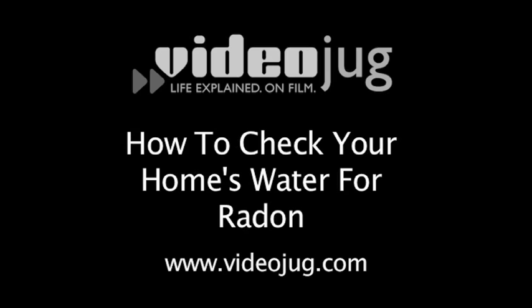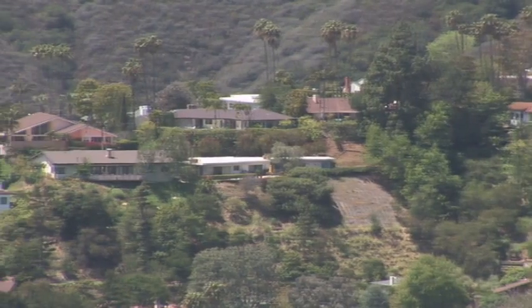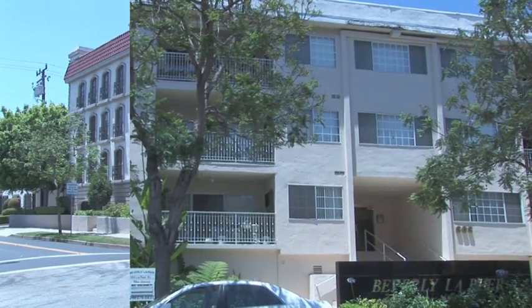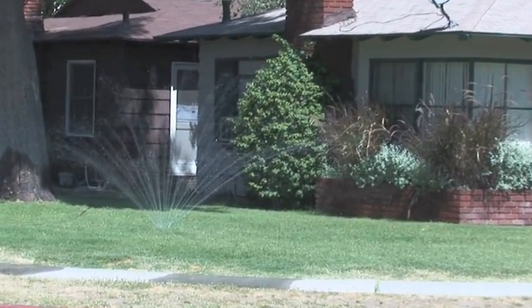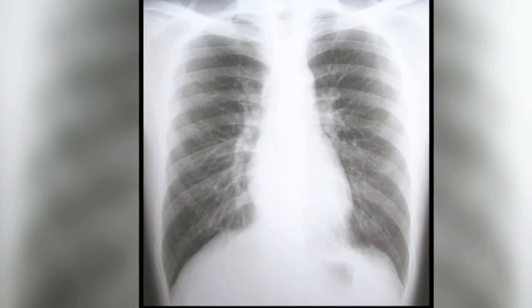How to check your home's water for radon. You can't see it, smell it, or taste it, but the Environmental Protection Agency estimates at least one in every 15 American homes has a dangerous level of it. If your water supply is high in radon, you are at risk for developing lung cancer, the deadliest cancer of all.